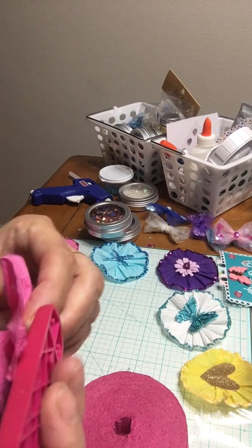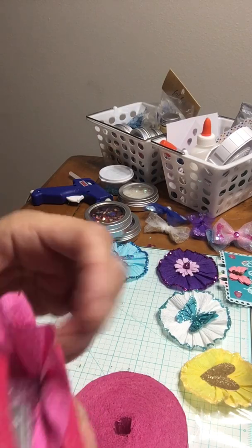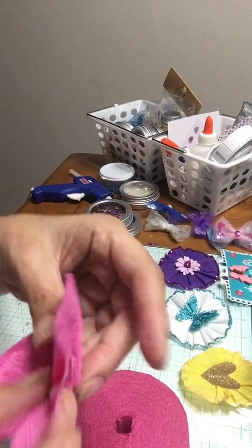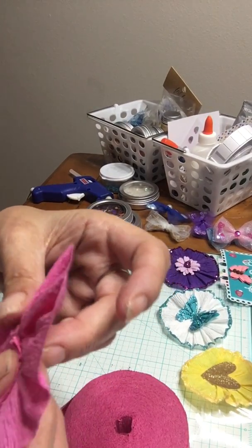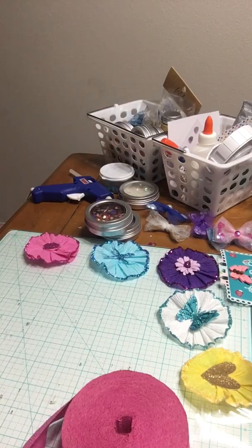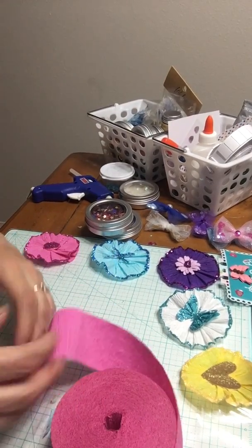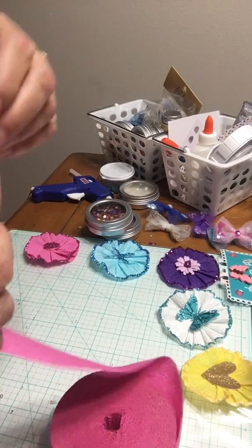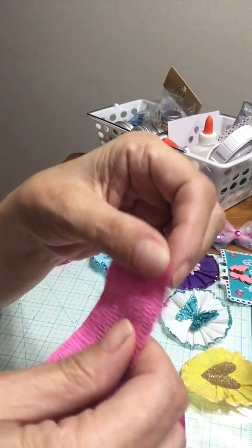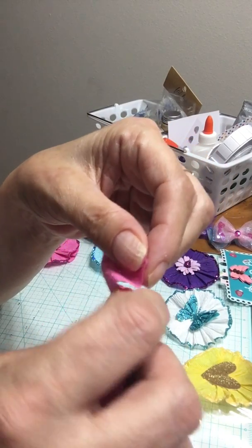You take the stapler and you staple it. Well, I screwed that one up — I don't edit, so we're gonna do this again. Okay, you take it, put it in this hand, and then you crinkle.